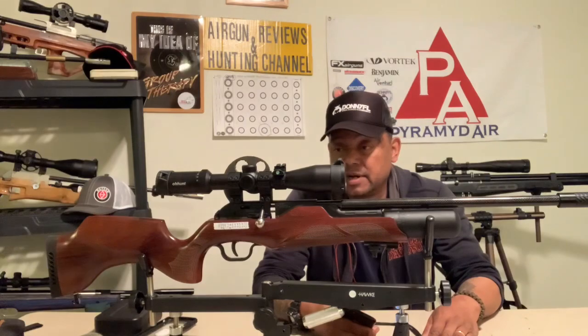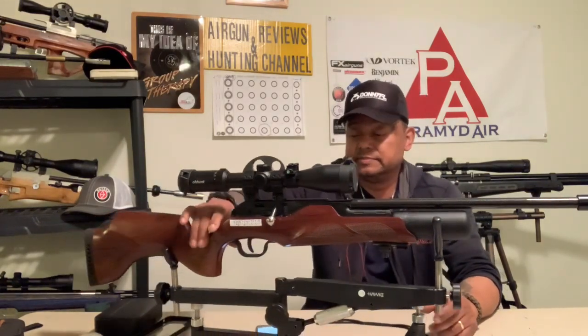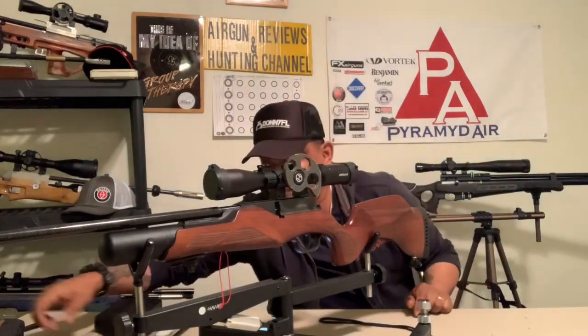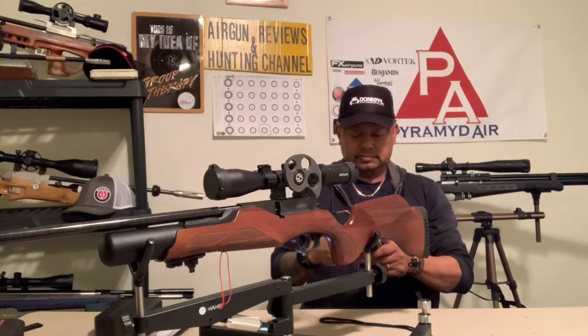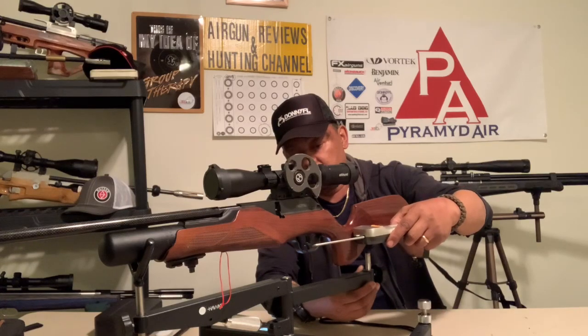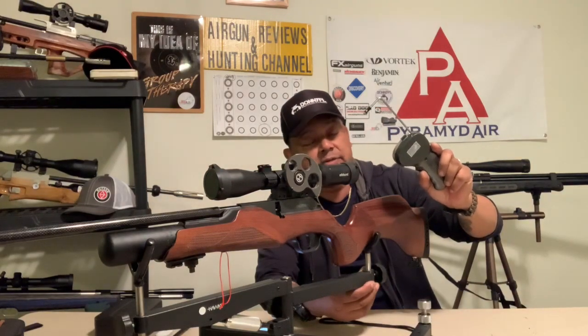We're gonna go ahead and test the trigger on this gun. First stage hits the wall - one pound three ounces.